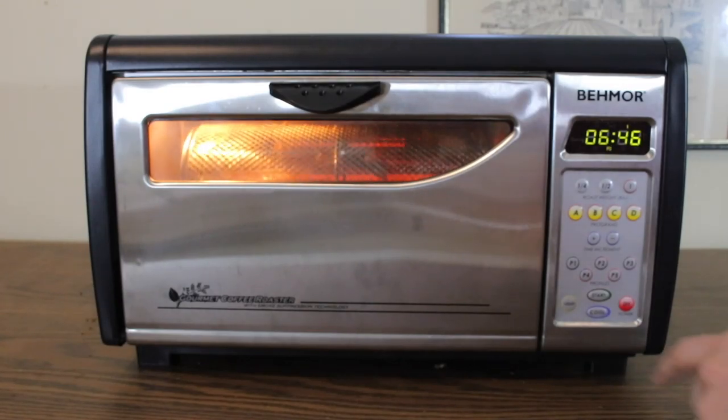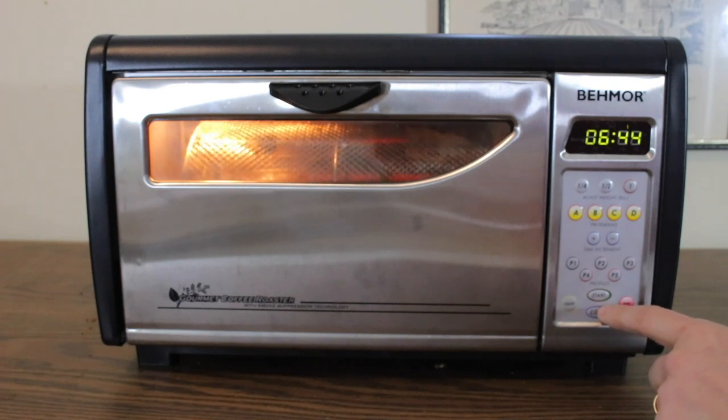I wait about a full minute before hitting the cool button, since the roast will continue to progress for several seconds after entering the cooling cycle.